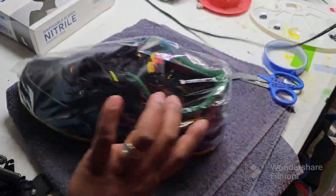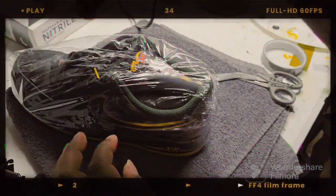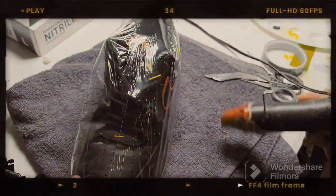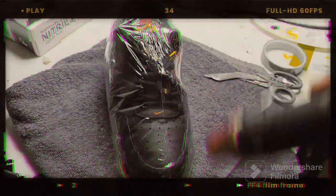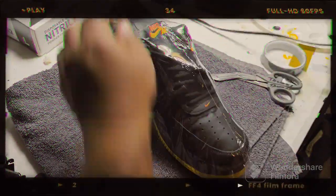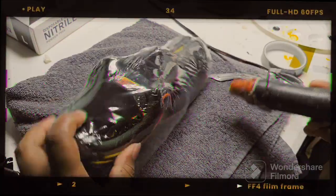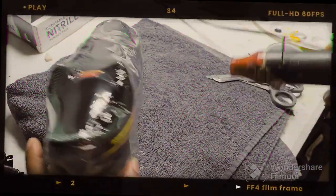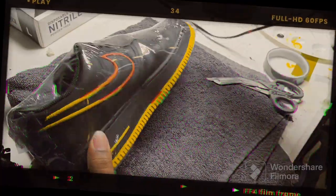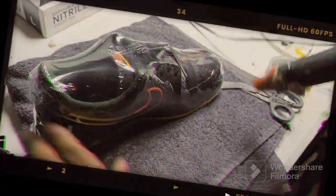Remember, there's no rush. Take your time. Let the heat gun do all the work. And there we go.